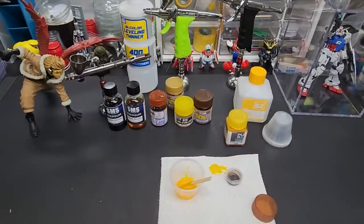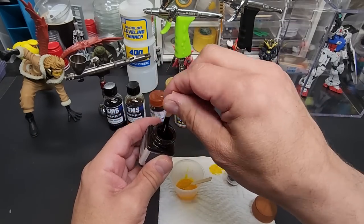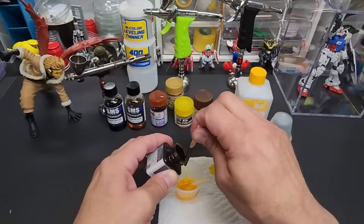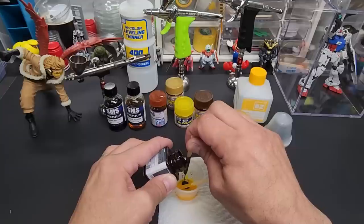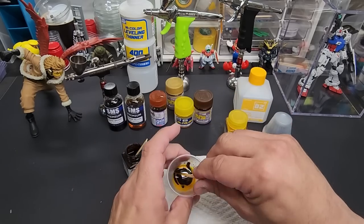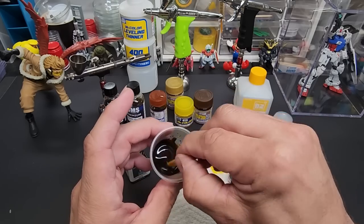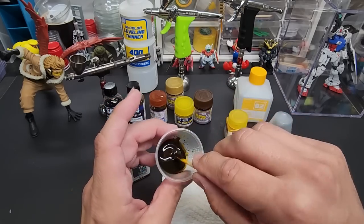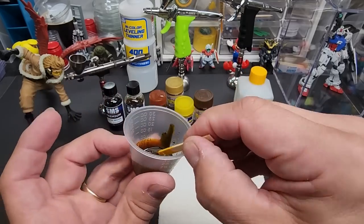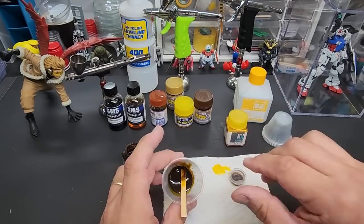You can eyeball this — get it as light or dark as you want depending on the shade you're looking for. Just pour in the same amount. It's going to look like it's too much but it really isn't — it comes out beautifully. As you mix it, you're going to see a little green tint, which is good because gold actually has a greenish tint. You can still see yellow through it — that's what you're looking for. That's the 50/50 mix.